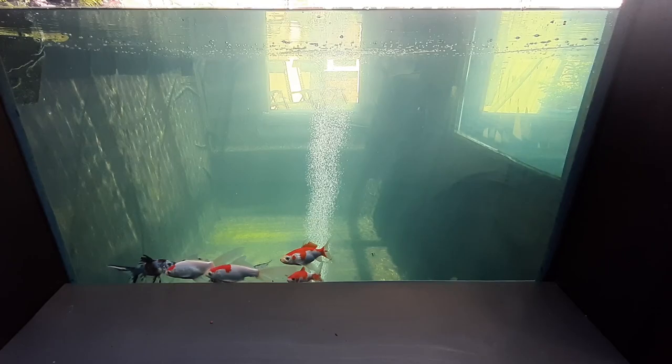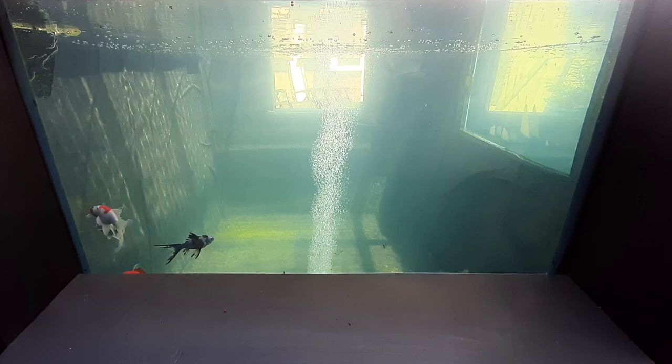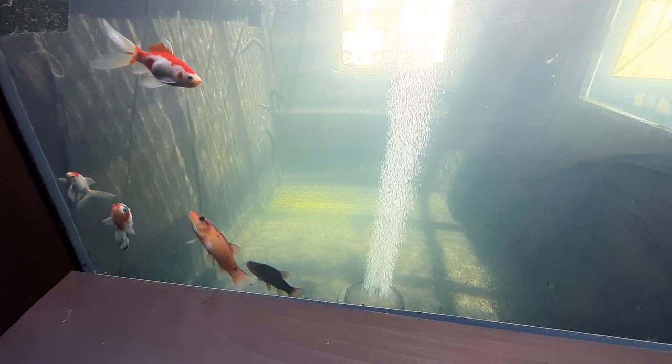One of the things about the Cici SDC pump is that it tracks the water temperature over the last up to 60 days, which is really interesting to see. The comets are already showing signs of spawning — chasing each other around.